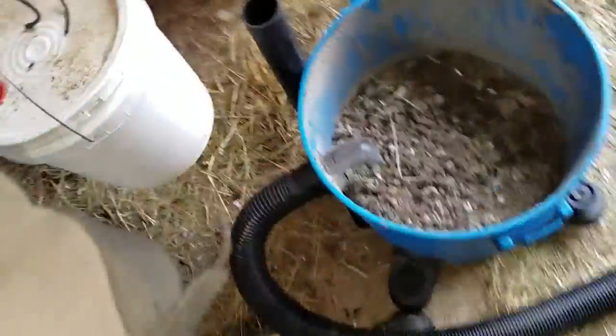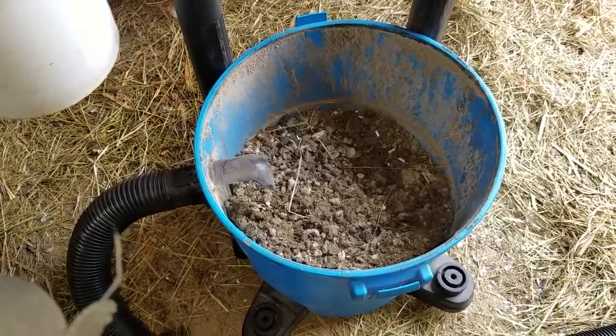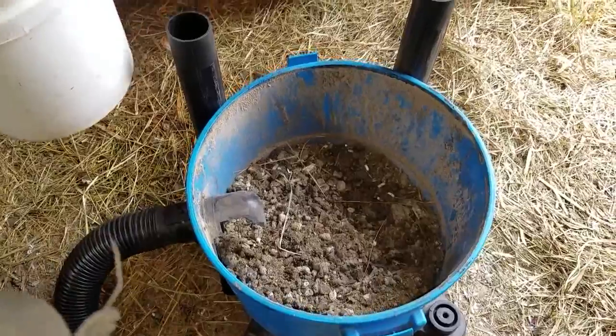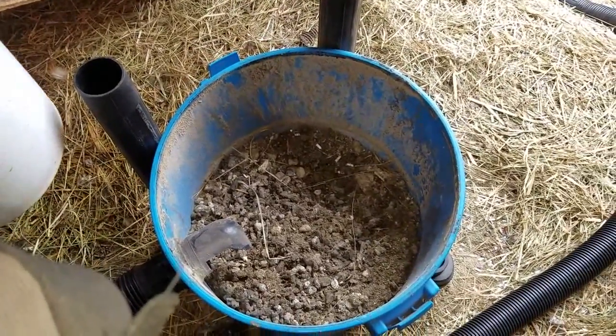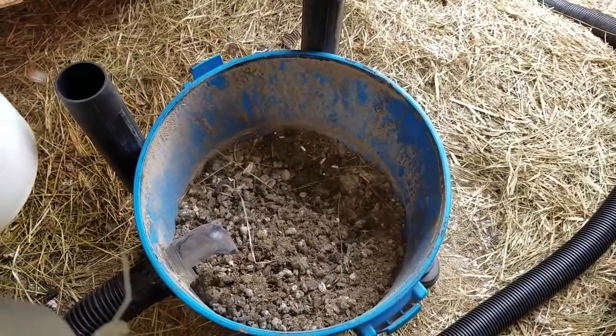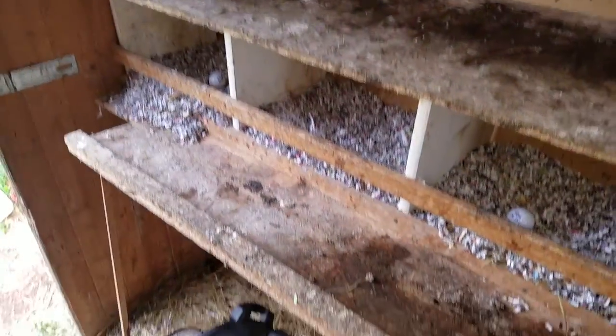Take the chicken poop that you collected — this is a five or twelve gallon shop vac, so it pretty much fills it up. We put this in our compost bin and it will turn into compost for our garden next year. That's how we do our weekly cleaning of the chicken coop. Thank you.